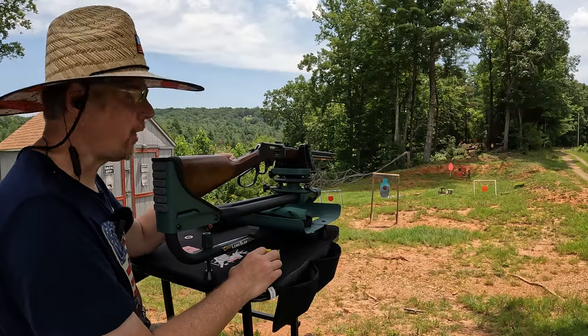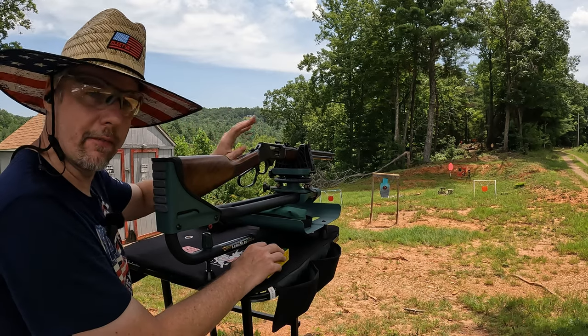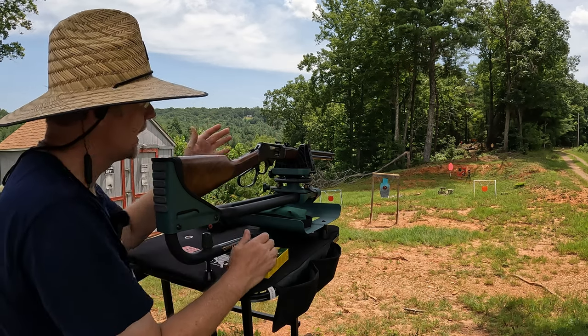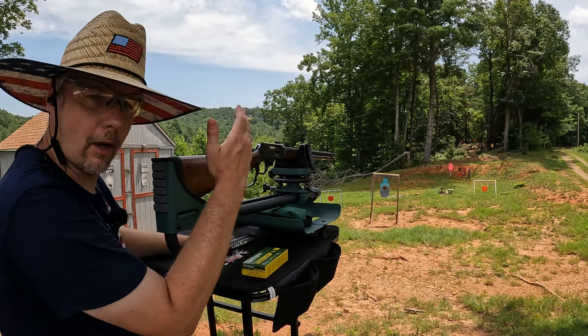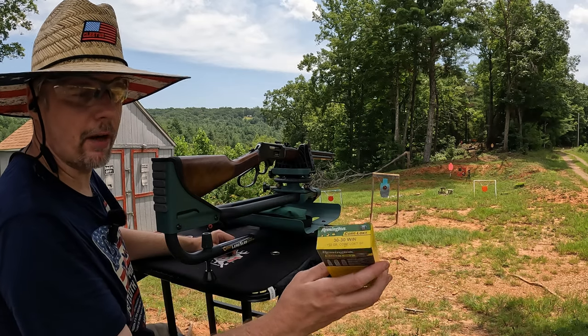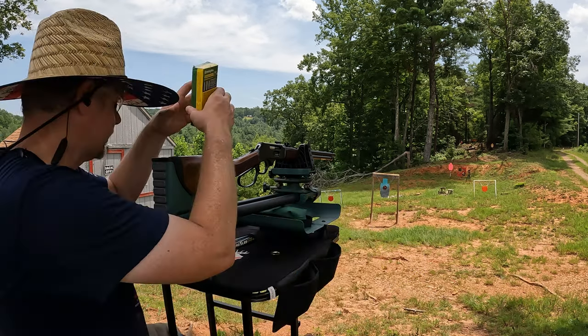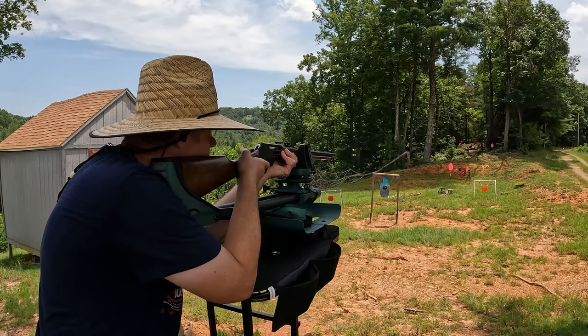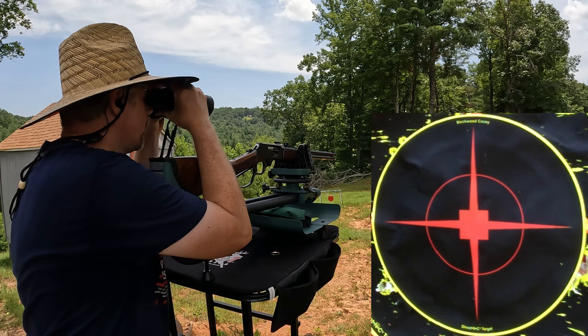Today is more or less just having fun — making sure it functions well, hitting some two-liters, some steel. I'm not gonna get too long-winded since y'all have seen my other Henrys — it's basically the same deal, just chambered in .30-30. I've got a paper target set up at 25 yards. What I'm running today is Remington Core-Lokt 150 grain soft point. That's all it is, just regular Core-Lokt. I got five rounds loaded up — let's see what we can do at 25 yards.